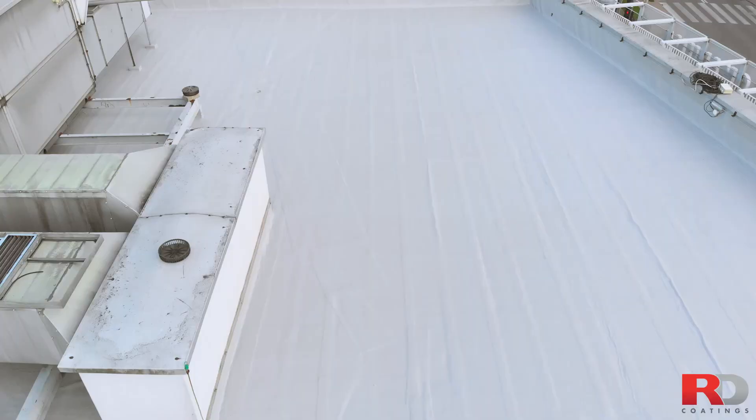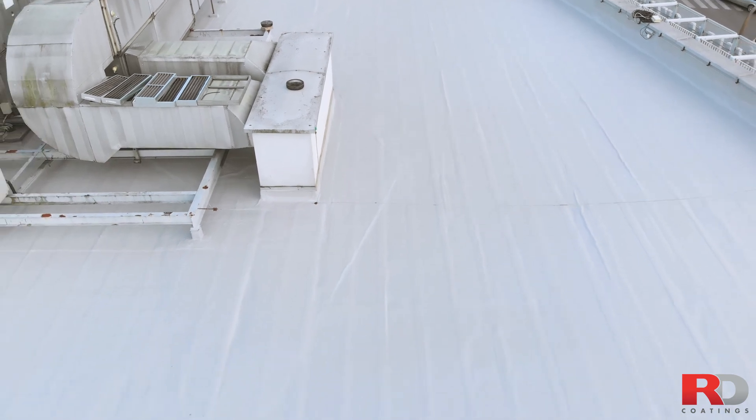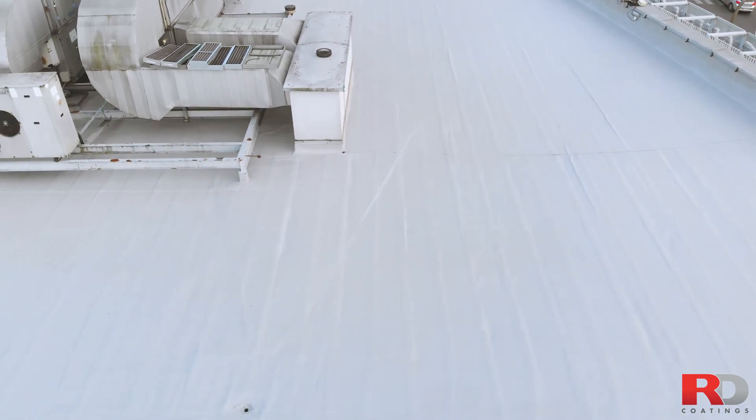The roof is now sealed and waterproofed for many years. More information can be found at www.rd-coatings.com.